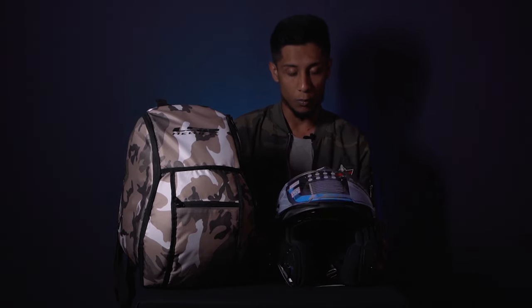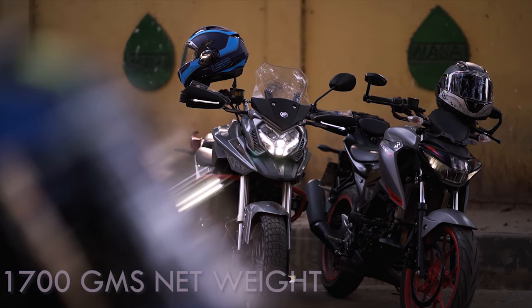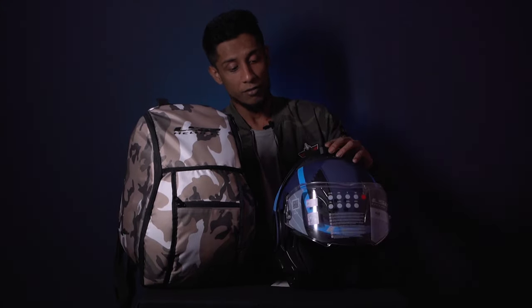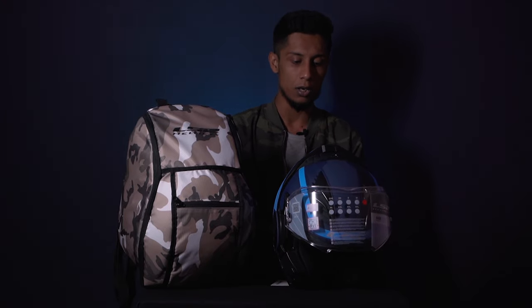This shell is both ECE and DOT certified. When it comes to the weight of this helmet, it might get a bit heavy — this helmet is 1700 grams. But the weight is pretty distributed. In terms of a modular helmet, when you have the flip level tilted a bit backward, you don't feel the weight acting a lot.